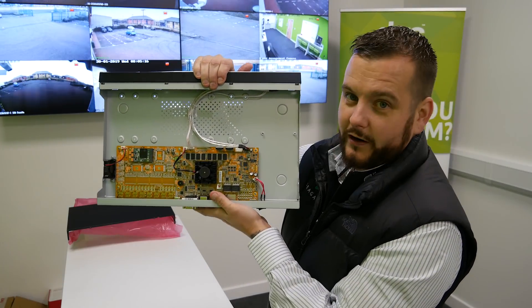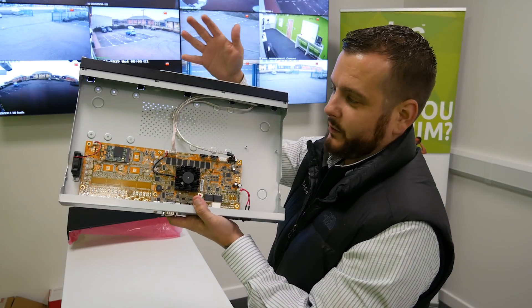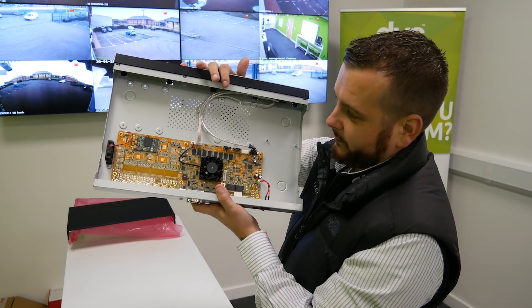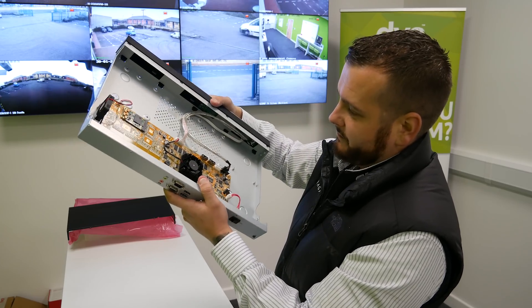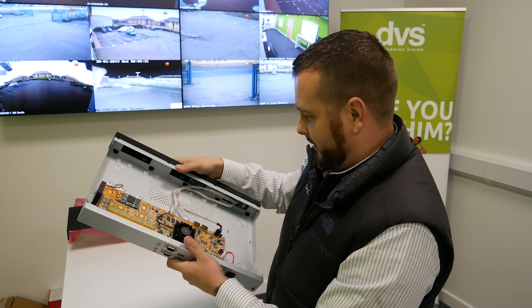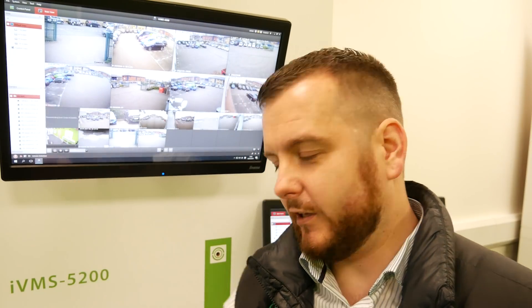We can fit a couple of hard drives. If you want to use the IVMS 4200 software as you would on a standard PC — where you can record or capture snapshots — we'll install a hard drive to do just that. We'll put a hard drive in, turn it on, and see how we get on.